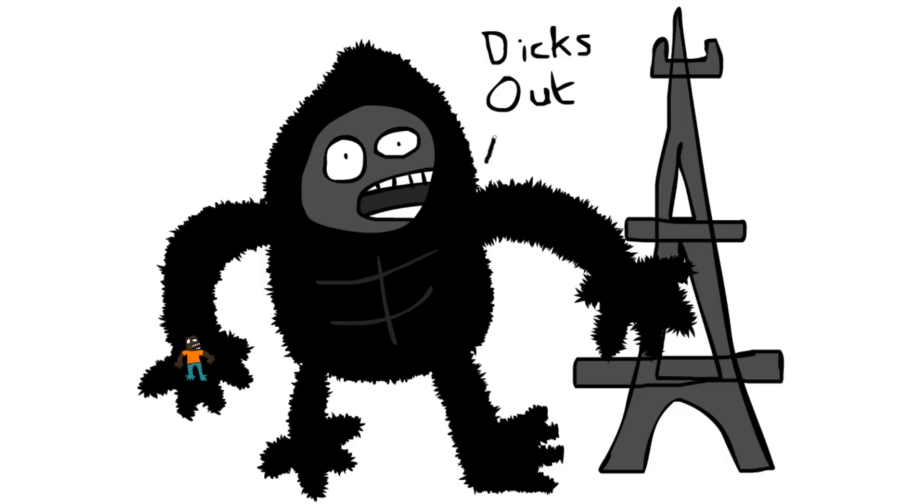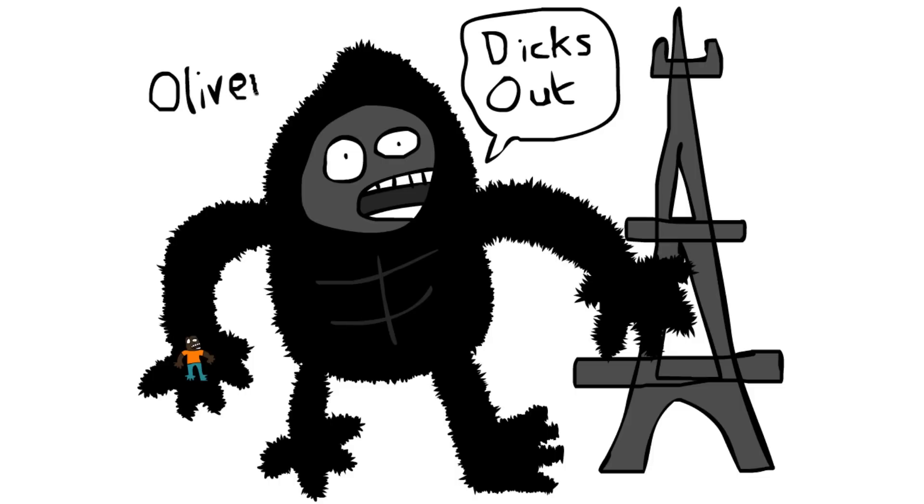And there you have it — a masterful piece of artwork. Now I'm just going to add Harambe's catchphrase into a speech bubble, and if you've seen the film, you'll know that it is 'Dicks Out.' Classic Harambe. All that's left is my name and age — the true mark of a warrior. I mean, artist.